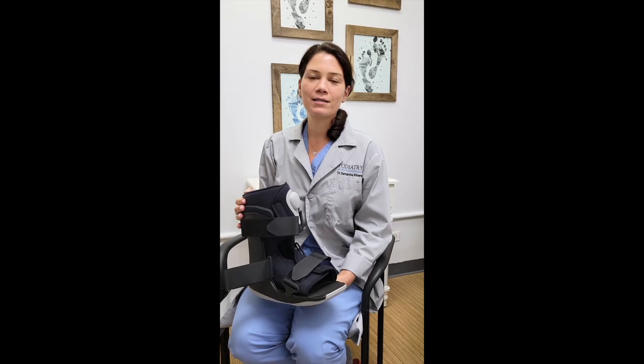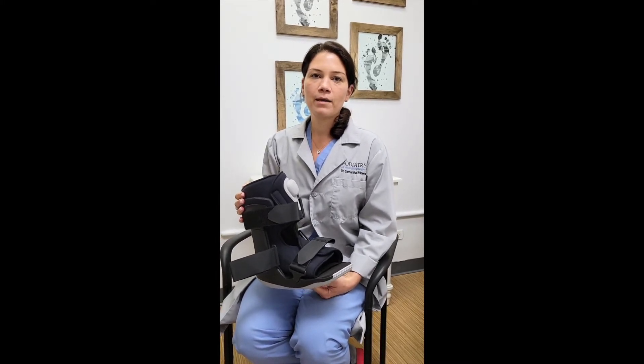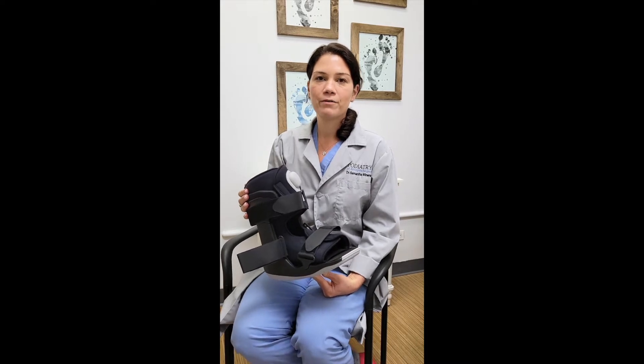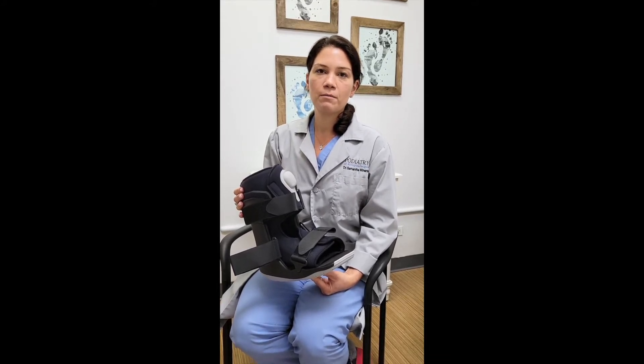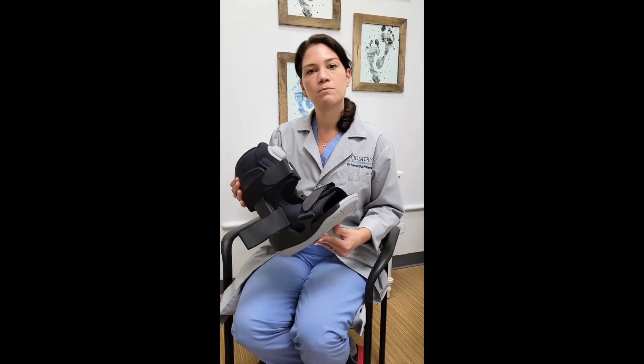Hi, I'm Dr. Weinerman and today we're going to be talking about the cam boot. Your doctor might prescribe a cam boot for a variety of different reasons including tendinitis, fractures, or ankle sprains. There are a lot of reasons why your foot would need to be immobilized and pressure would need to be reduced in different areas, and this boot can do all of that.